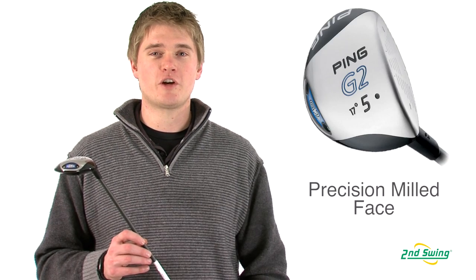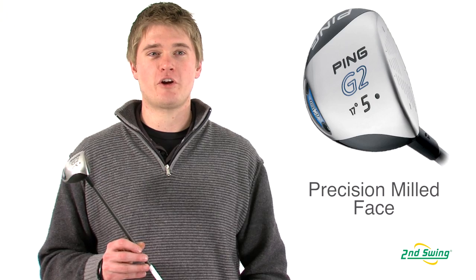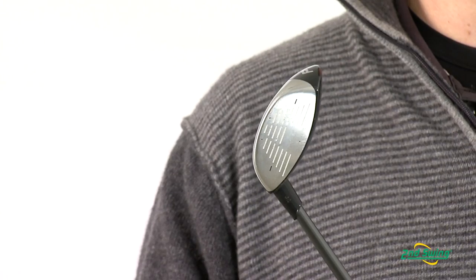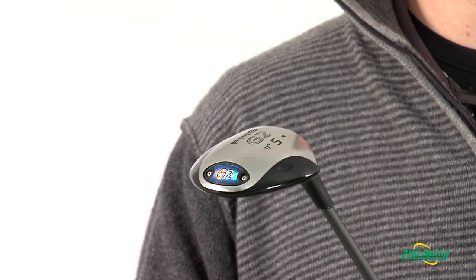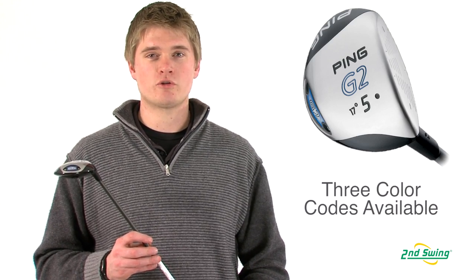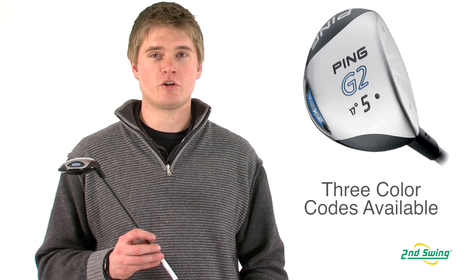Jason Henning with Second Swing here today to talk to you about the Ping G2 Fairway Wood. The G2 Fairway Wood has a precision milled variable thickness face with internal weighting pads to help optimize performance. The G2 Fairway Wood is offered in green, black, and orange color codes to help prevent hooks and slices.